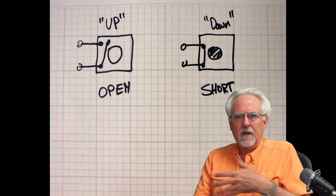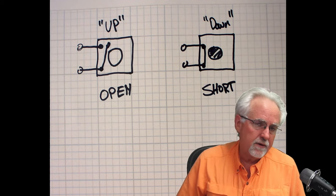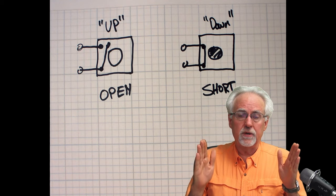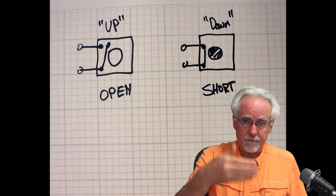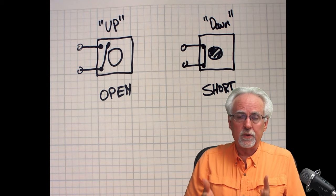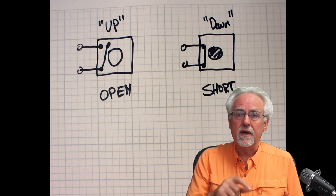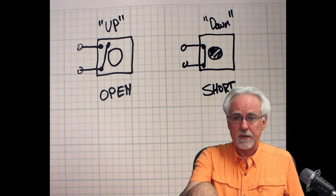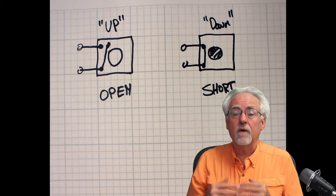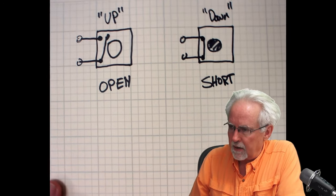How do you take this and turn it into something on an Arduino project? There is a new command called digital read. You remember from pins 2 through 13 we could do a digital write — put 5 volts or 0 volts on the pin with HIGH or LOW. Similarly, with digital read, if we are applying 0 volts to that pin we will read 0, and if we are applying 5 volts we will read 1.